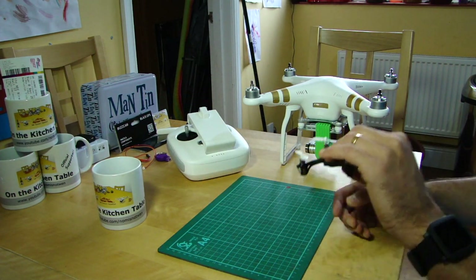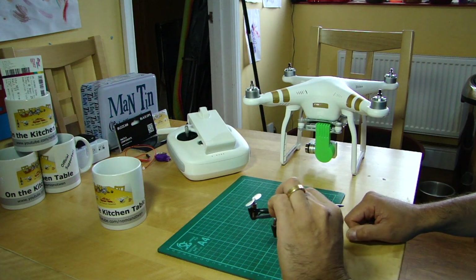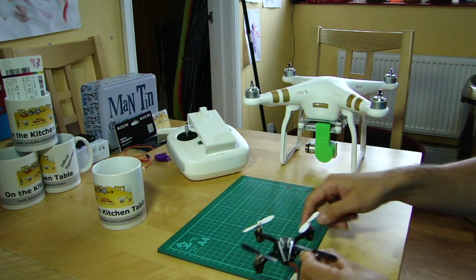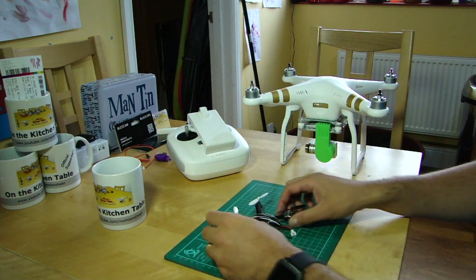The last mode is Point of Interest, which is also a circular one. The aircraft keeps the camera pointed at something you've designated, then prescribes an arc or circle around it, automatically doing all the yawing to keep the camera perfectly pointed at that object while you go around in a circle or an arc.